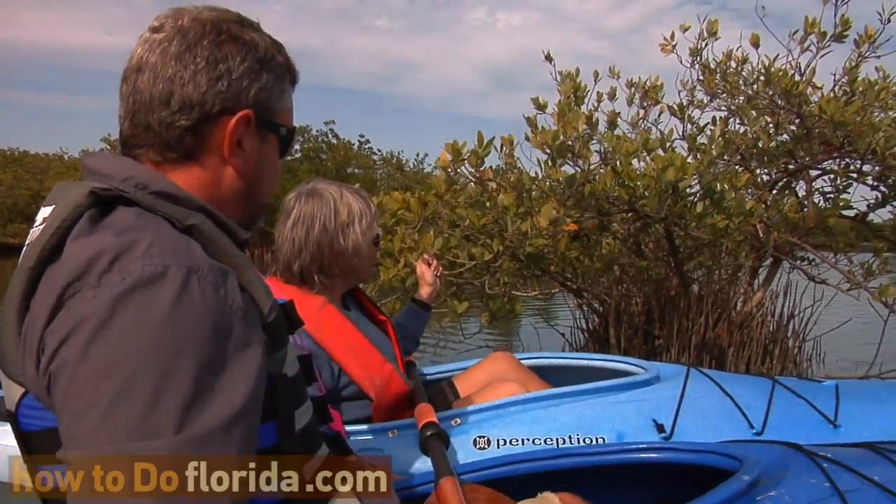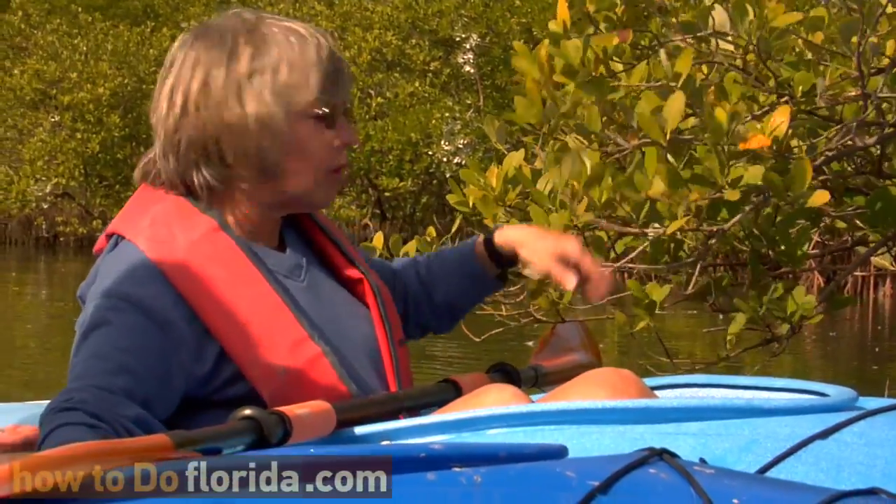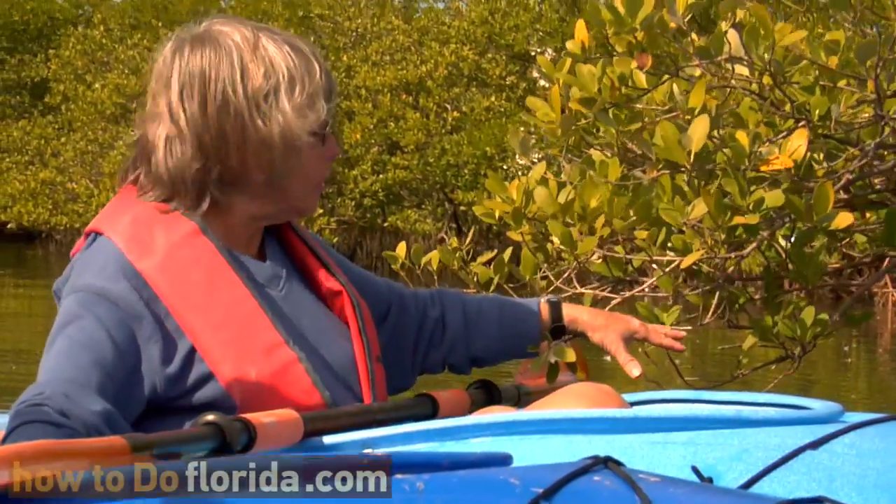So all plants need oxygen. Marilyn, why are mangroves important to this estuary back here? If you look at the root structure all the way down, it's actually holding the soil — it prevents erosion.